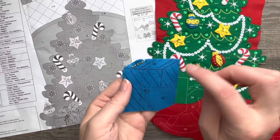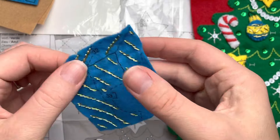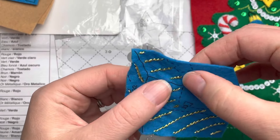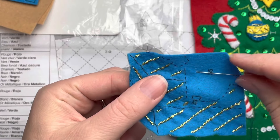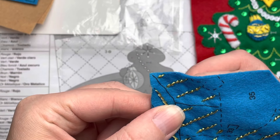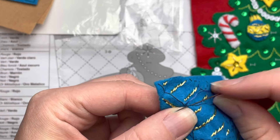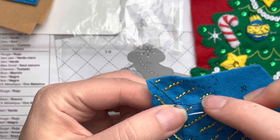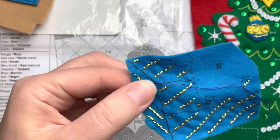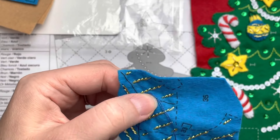I'll finish the rest of the present off camera. This is what it looks like finished. The felt is a little on the thin side and tends to warp when you have a lot of thicker thread on it, so that's pretty normal. Here I'm showing the outline stitch with regular thread — see how much easier it is to work with. I don't really have a trick for metallic thread, just work with smaller amounts.